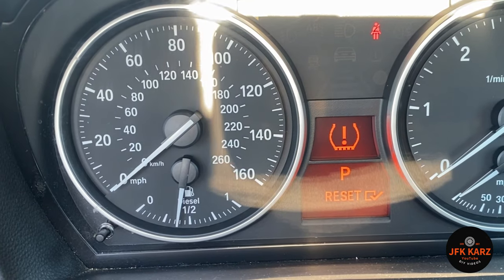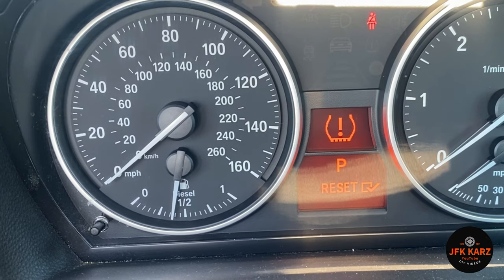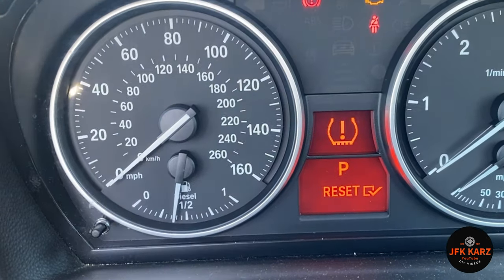Push it once and you should be reset. You then get the tick come up just like that, so it's now been reset. That gets rid of the nasty red low pressure sign. And that's how easy it is.